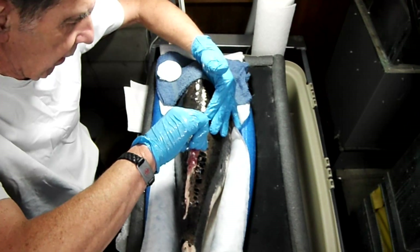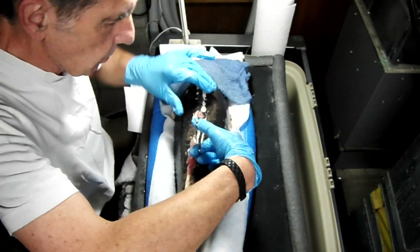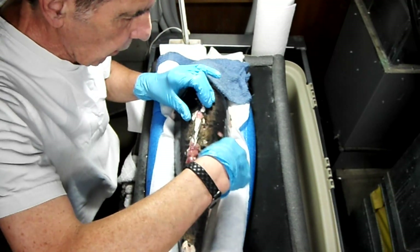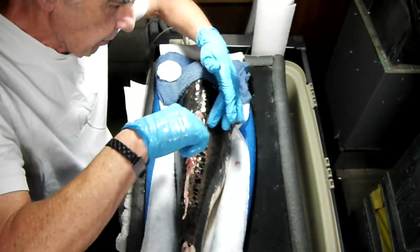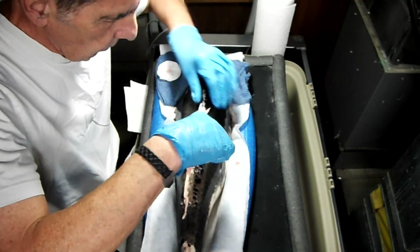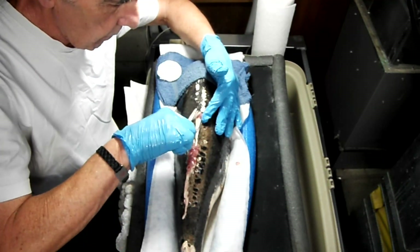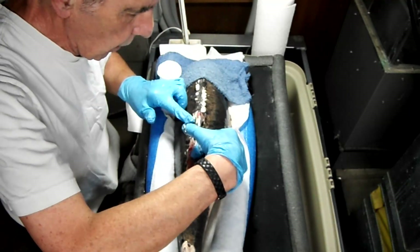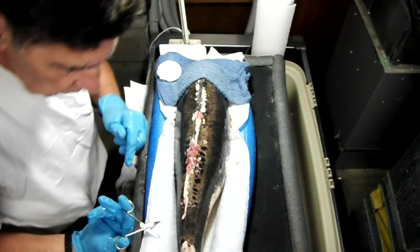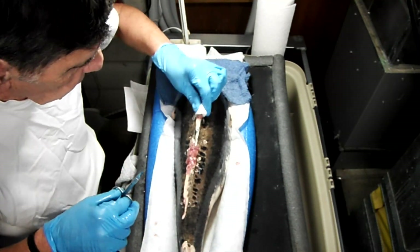I don't know if this is going to work or not. It's gotten quite a bit larger, as you can see. The little scissors that I'm using here are brand new, so they're nice and sharp. They were sterilized with rubbing alcohol prior to starting the procedure.